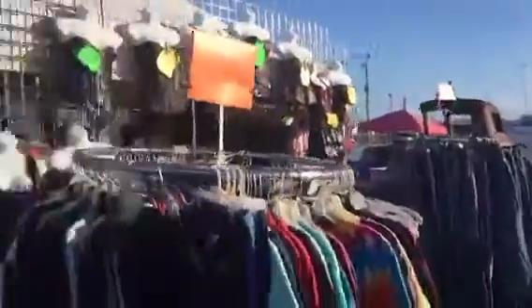You name it, it's here. I don't care whether you want figurines, whether you want t-shirts, whether you want car parts — Trevor Lake Ford, the Reisler — everything is here.